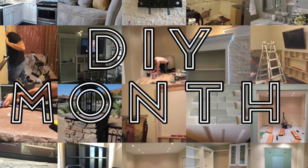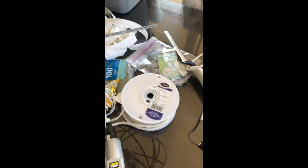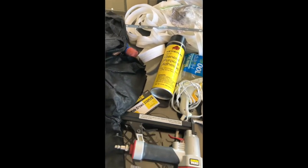Hi there, it's Jenny with The Everything Housewife, and it is DIY month on my website. Today I want to talk about reupholstering furniture. Something that's not often talked about are the tools you will need for upholstery — you need a lot of different supplies depending on the type of project you'll be doing.